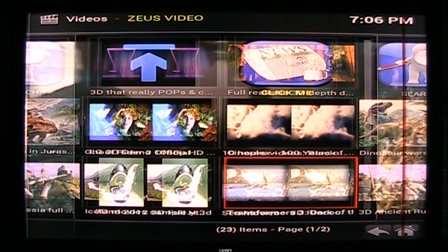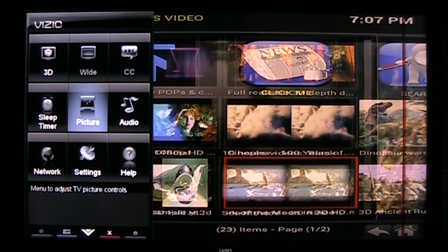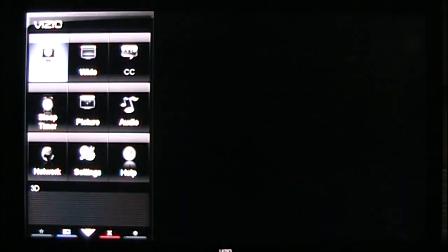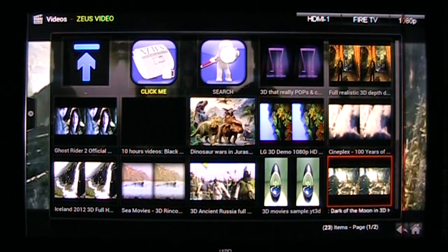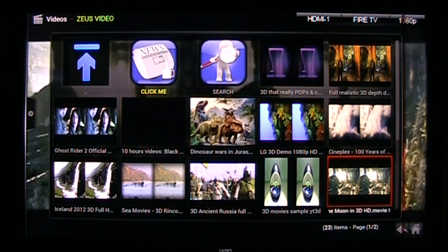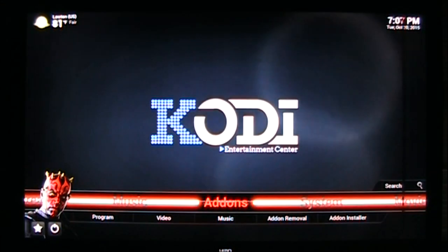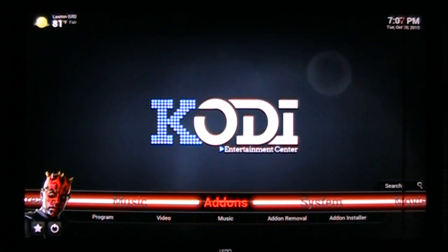When you're done watching that video — I know it looks funky right now — just go back to your 3D settings and go back to 2D, get rid of your TV menu, and now you're back to normal on Kodi. So that's it, that's how I got my 3D to work. Hopefully you can get yours to work. If you still have trouble after this, post some comments below and I'll try to help you. Thanks guys.